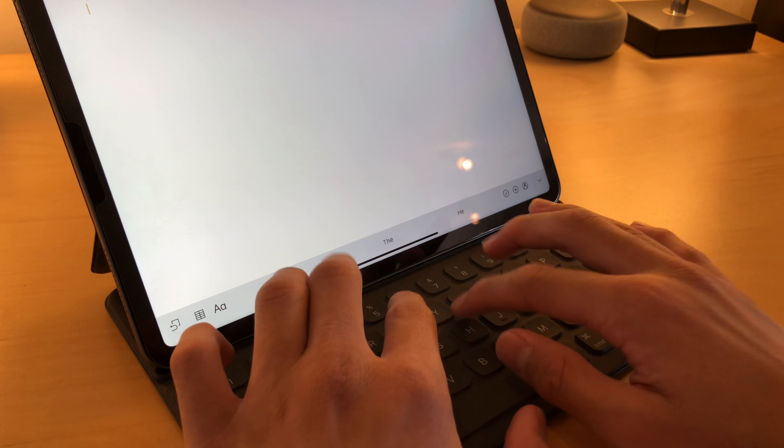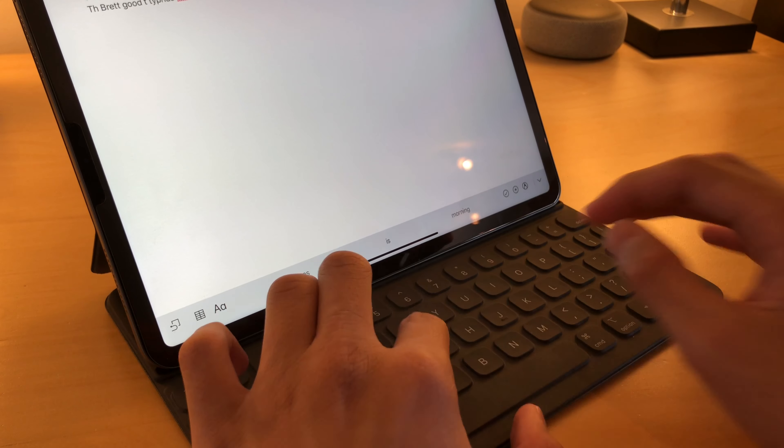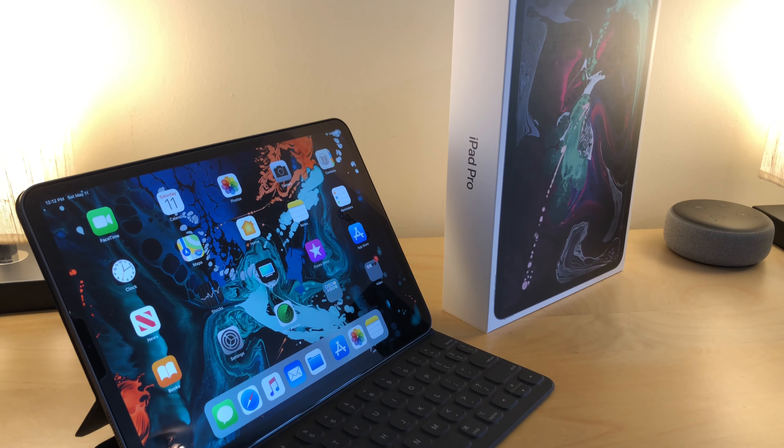Once you include the Smart Keyboard Folio, the experience is very similar to a computer. The keys on the keyboard feel very nice and high quality for such a small package. It is extremely portable and very compact, only weighing in at about a pound.